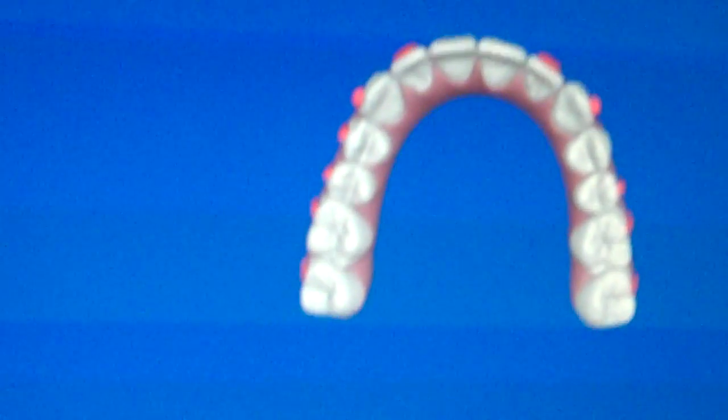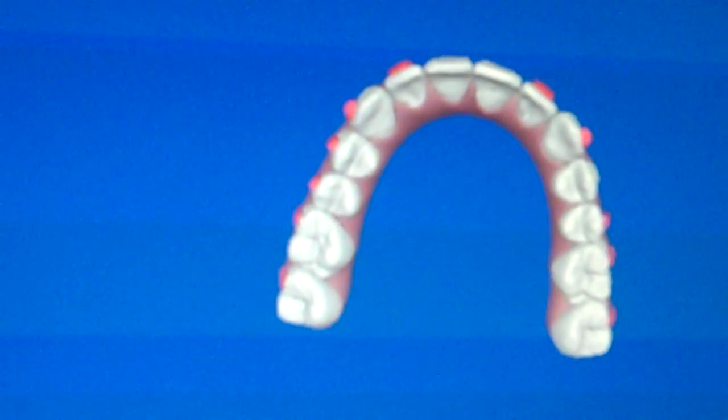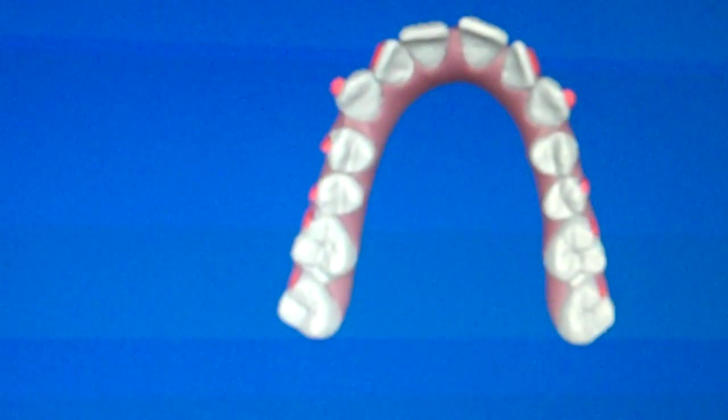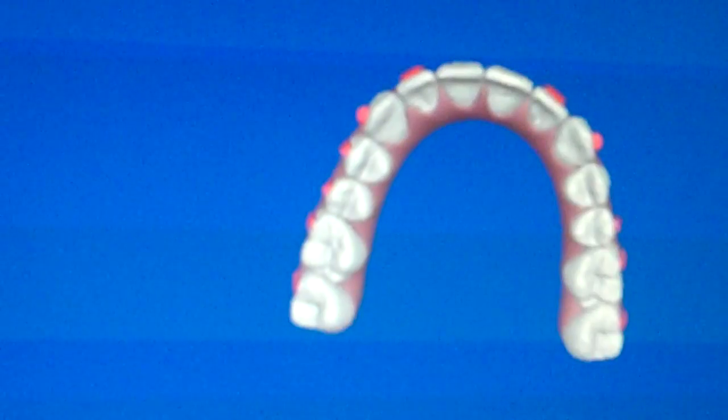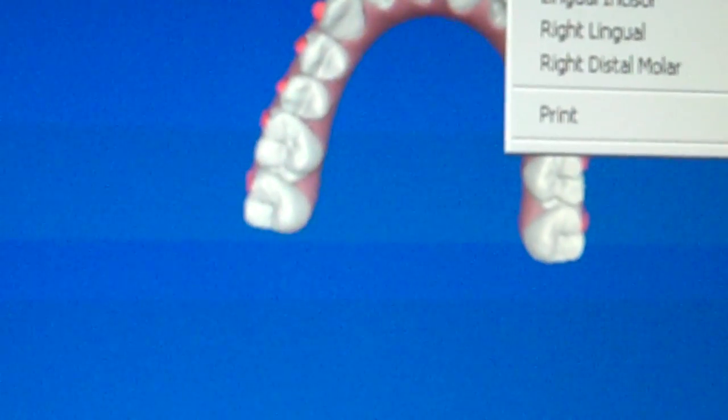That's what's causing the overbite. That is amazing. That is cool. I can't wait — it's looking fun.